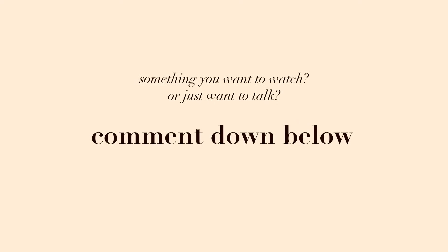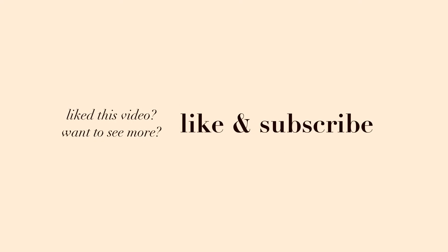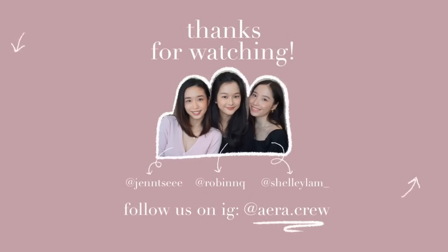I hope you guys enjoyed this video! If there's something you want to watch or you just want to chat, comment down below. If you found this video helpful and want to see more, like and subscribe and follow us on Instagram. I'll see you guys next time.